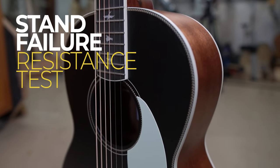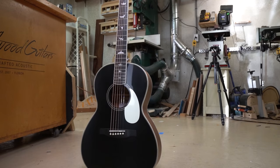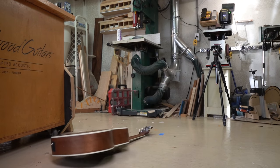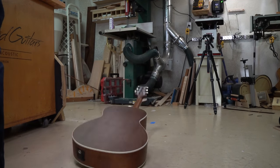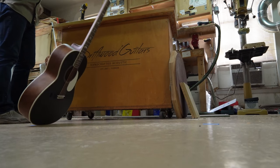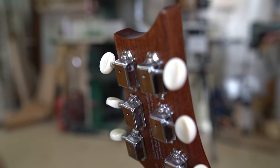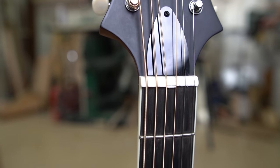Next is our stand failure resistance test, designed to simulate what it's like if your guitar falls off its stand onto a concrete floor. We dropped it on the back first, then on the front. After both drops, we were really surprised to see how well the guitar held up — just a small dent on the back of the headstock and a small chip in the nut where the strings go through on the front. Nothing major; it would have survived just fine, just knocked it out of tune.